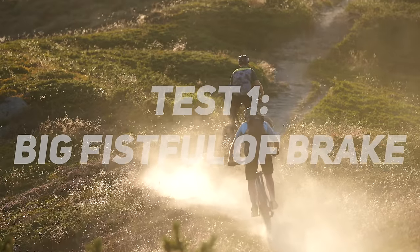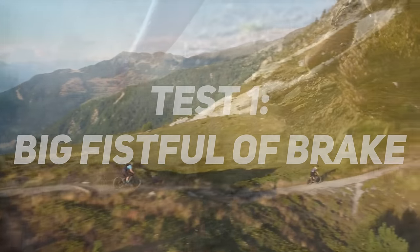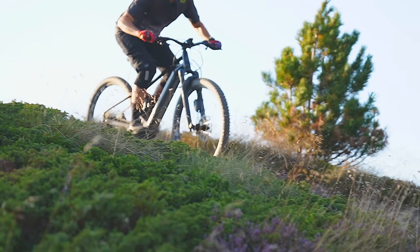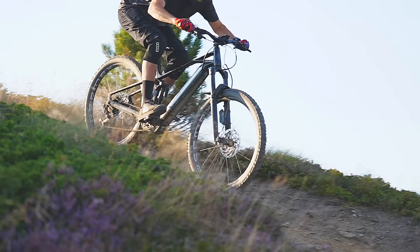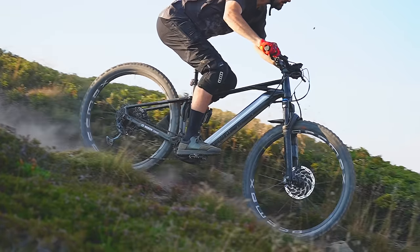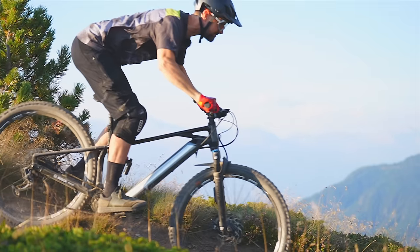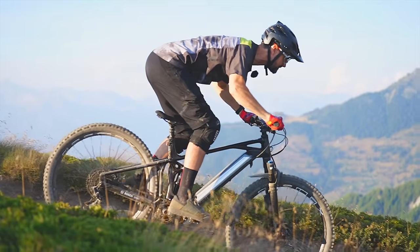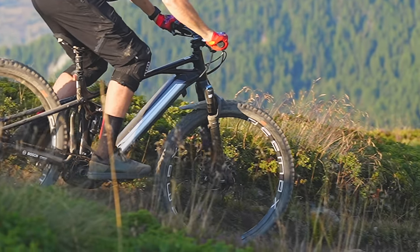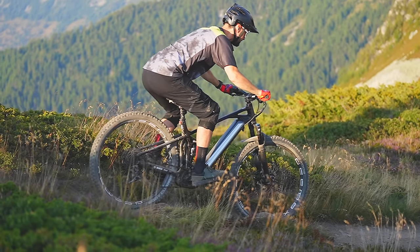My first test: pull the front brake as hard as I can on a steep, loose descent — something you would never normally do, but let's see what happens. In this super slow motion clip slowed down eight times, you can see the front wheel digging in to find traction. There are momentary lockups of the front wheel that you can just about see — completely unnoticeable at actual riding pace. It's fascinating to watch back in super slow motion and see the ABS system working.